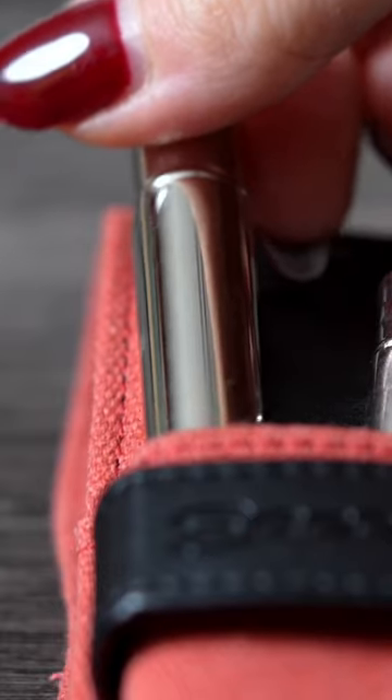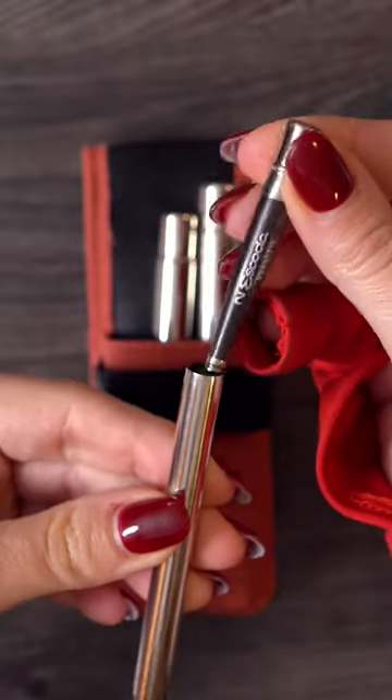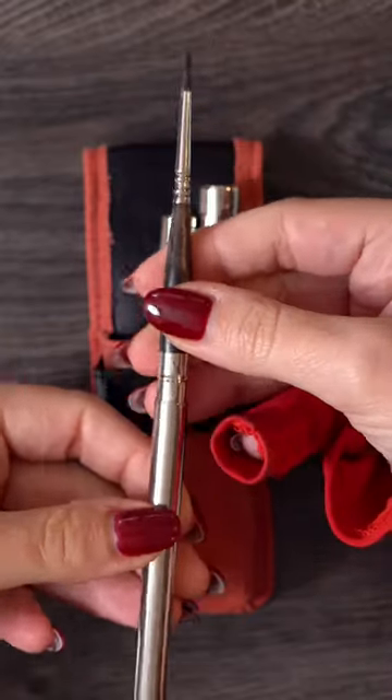All you have to do is open the case, pick the brush you love, open it and turn it around, insert it in like this and you're ready to paint.